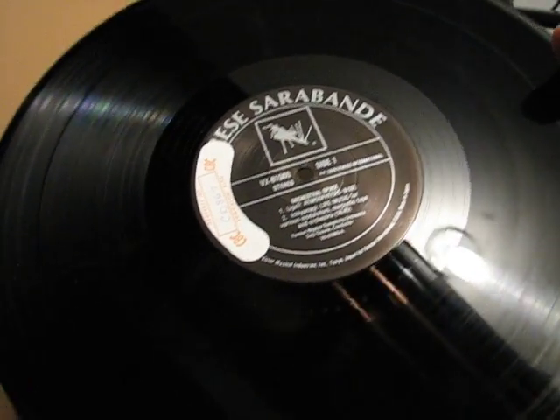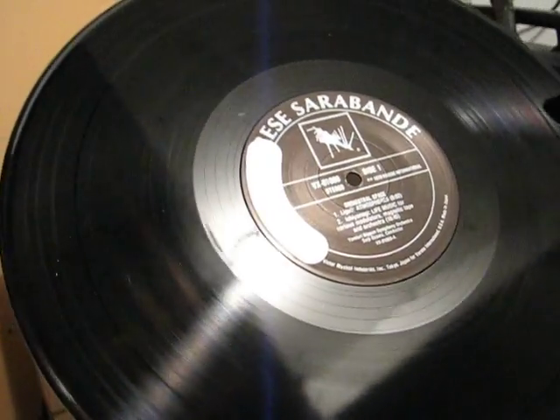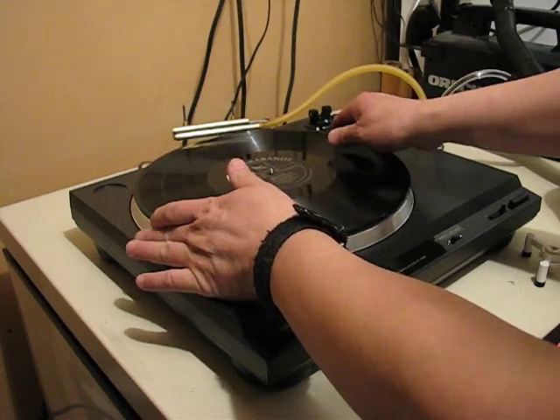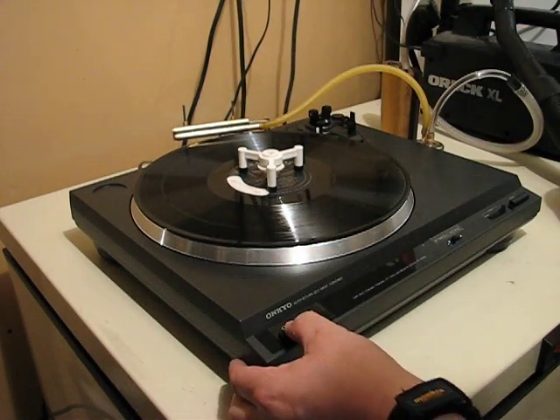This is a demonstration of my homemade VPI-like record cleaner. As you can see, I've got a pretty good shape record from the secondhand store. I'm just mounting it, attaching it with a pod right now.